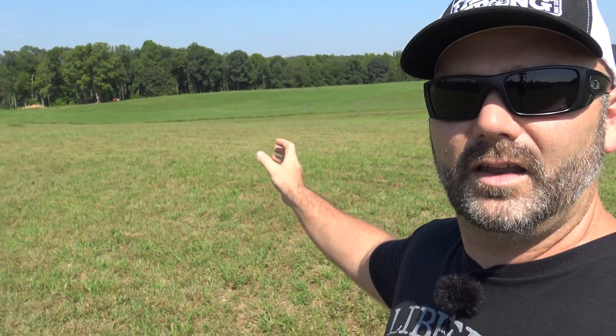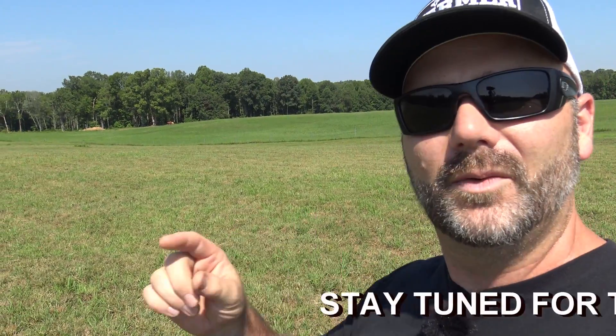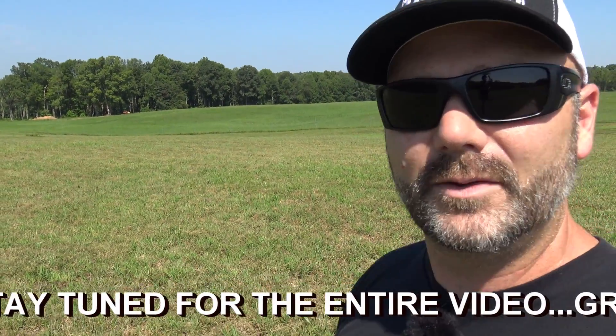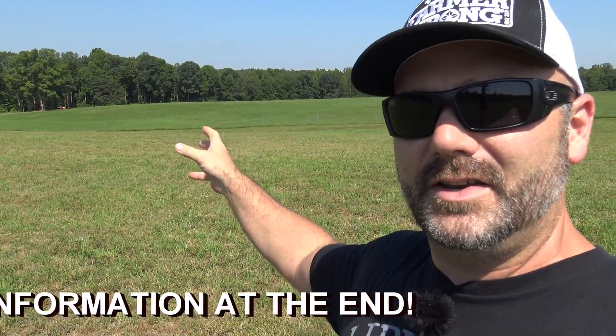So we're going to take you today and show you how we did what we did. All of this was bare dirt just like what I showed you at the beginning of the video. We're going to walk you through, talk you through everything that we've done and everything we're doing and what we plan to do in the future to continue to have a beautiful green farm that produces quality livestock and quality hay.